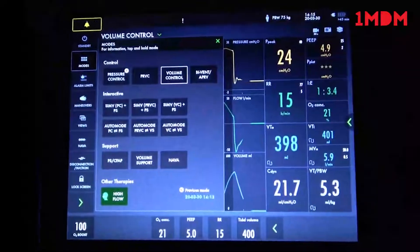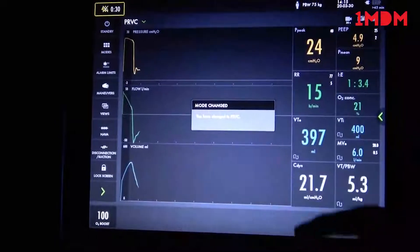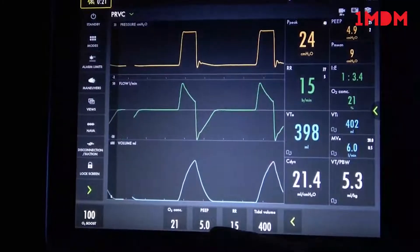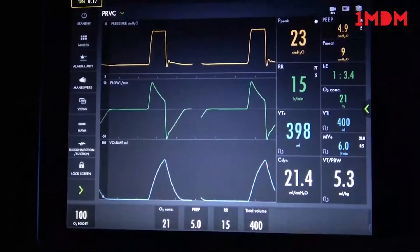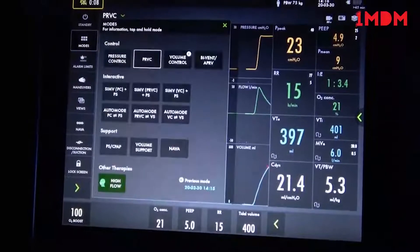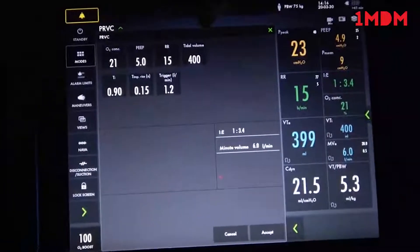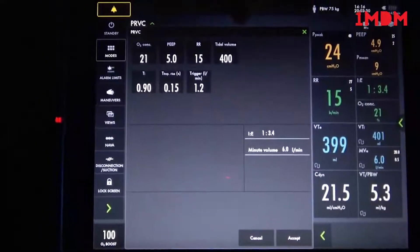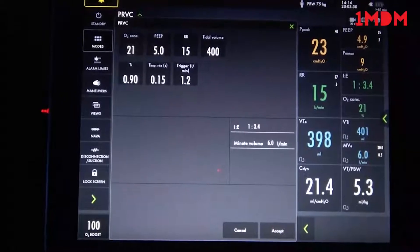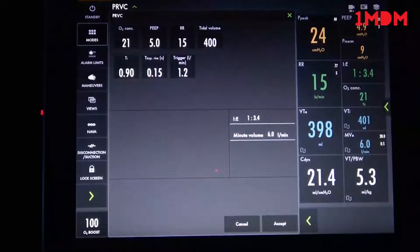The next mode we'll address is Pressure Regulated Volume Control, or PRVC. PRVC is Servo's patent — it is similar to VC+ on the 840s. In PRVC mode, it's almost identical to the front screen on volume control: oxygen, PEEP, respiratory rate, and tidal volume. When you extend it, you do not have the plateau anymore but you still have the inspiratory time. You cannot control the flow pattern because in this mode the flow is dictated by the patient. The machine predicts off the last breath how much pressure is needed to reach the target tidal volume of 400.